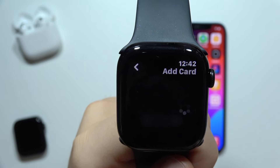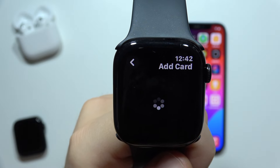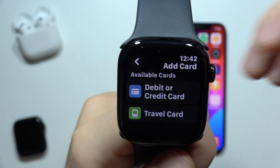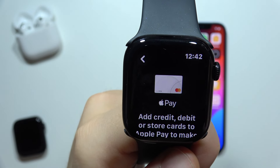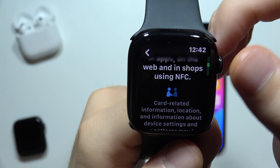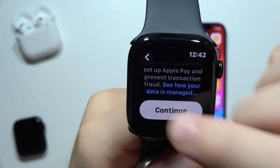Then you will have to click to add a card. On the next screen you will be able to pick if you want a travel card, debit, or credit card. Select one of the options, then scroll down and click continue.